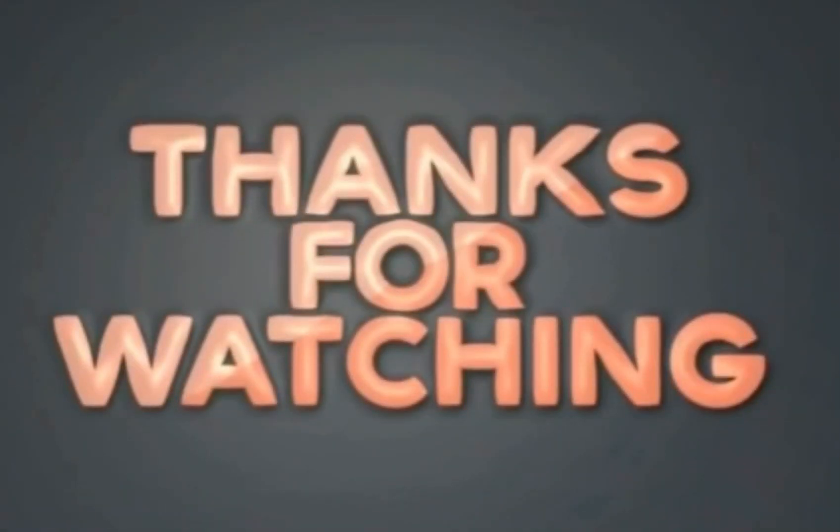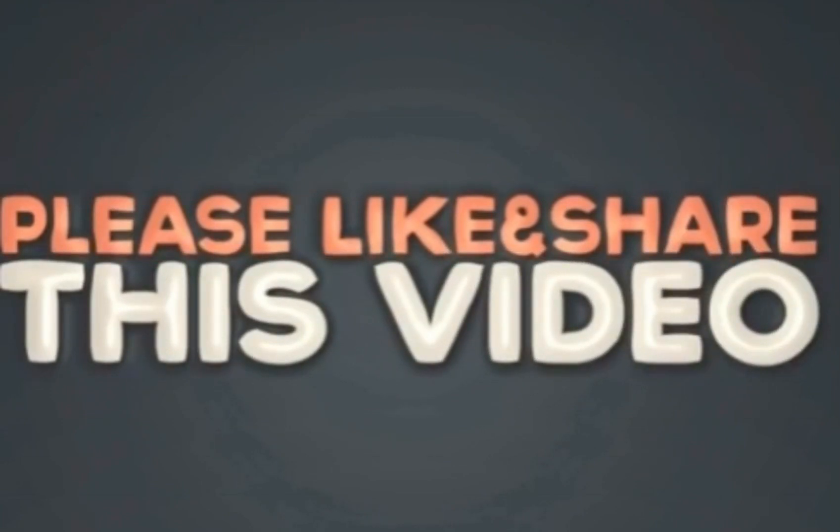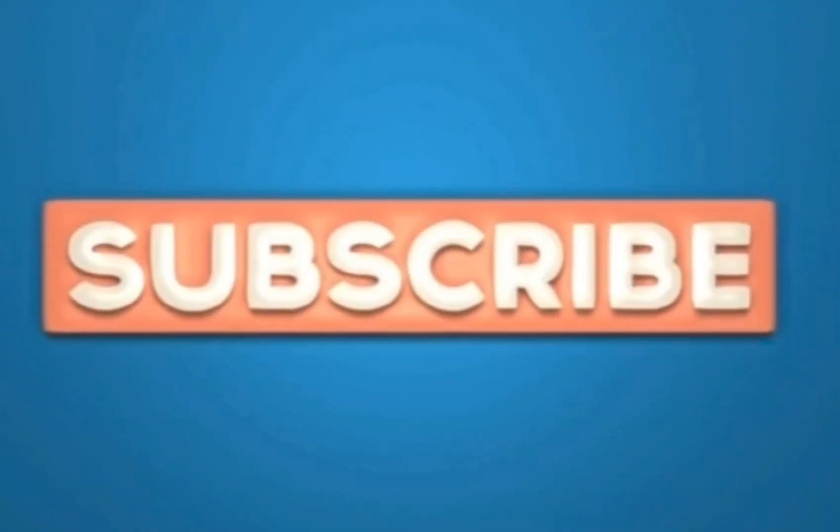If you like this video, please give it a thumbs up and take a moment to subscribe to my channel. Thank you.